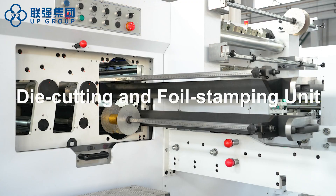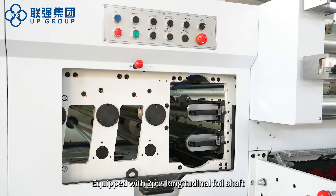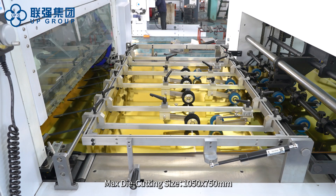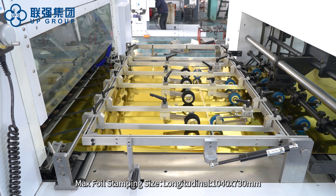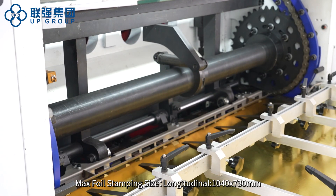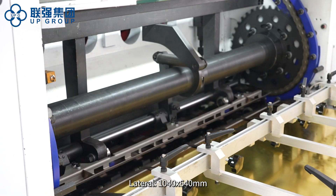Die cutting foil and foil stamping unit. Equipped with 2 pieces longitudinal foil shaft and 3 pieces lateral foil shaft. Maximum die cutting size is 1050 x 750 mm. Maximum foil stamping size: longitudinal 1040 x 730 mm, lateral 1040 x 640 mm.